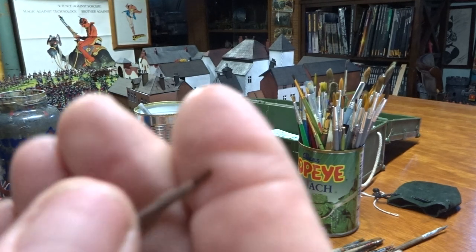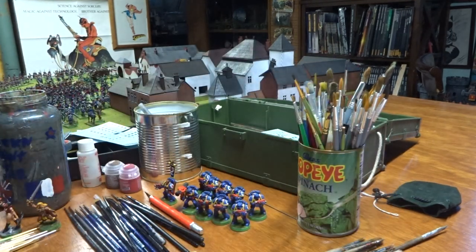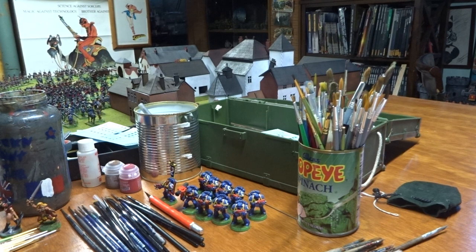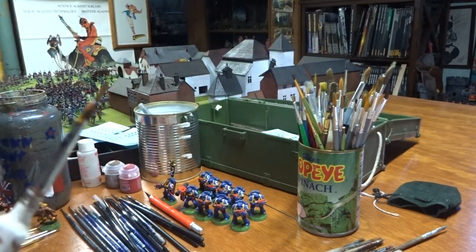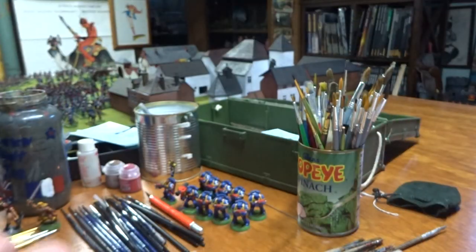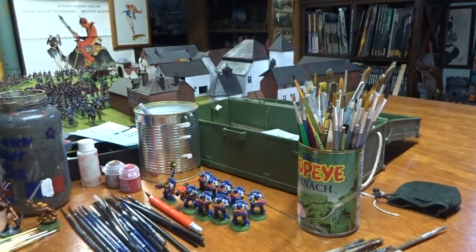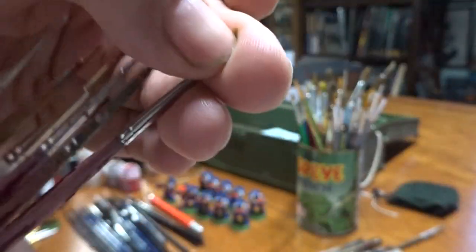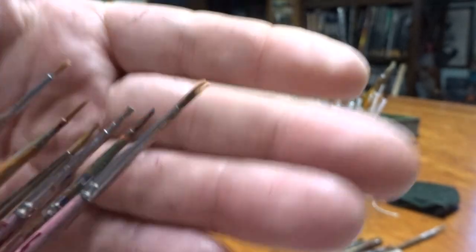Then you've got your tiny detail brushes. Army Painter calls some of these 'regiment' or 'character' brushes, but effectively this is a detail brush and this is a fine detail brush - that's what you're really looking for. Don't throw them away even when they get frayed, you can always find a use for them.